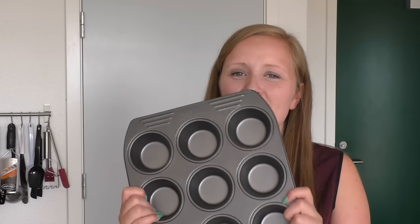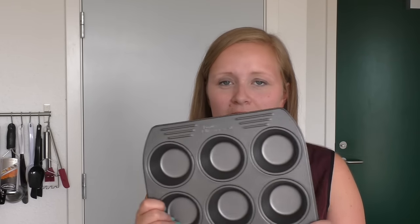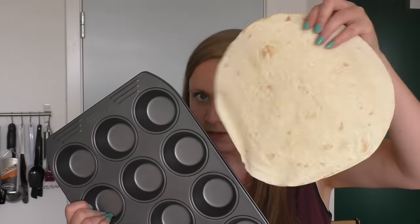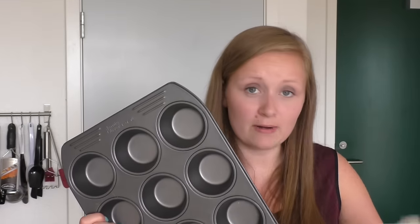I am using these muffin forms here for my recipe, and when I cut my flour tortilla, it is just one large flour tortilla that I cut into three round ones.